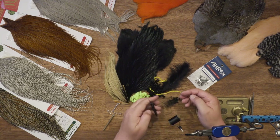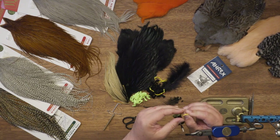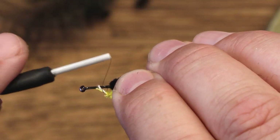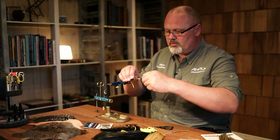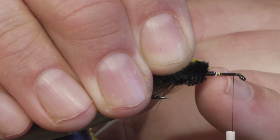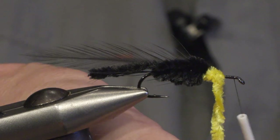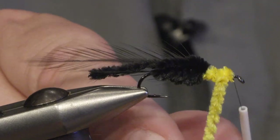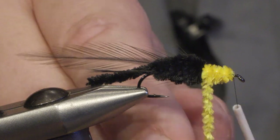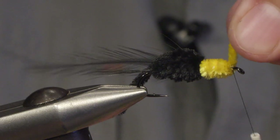For the thorax I will be using yellow chenille and I do the same — pull off the fibers and tie it in. Leave enough space to make a head on the fly, so don't go too far forward. Start with the thorax with a full layer and then back again. Make sure you tie the yellow chenille all the way back to the black with no gaps, then secure.